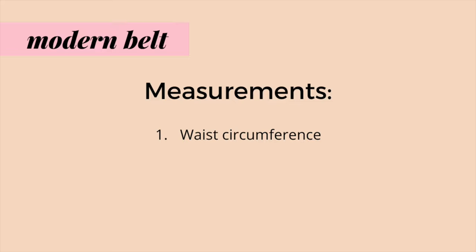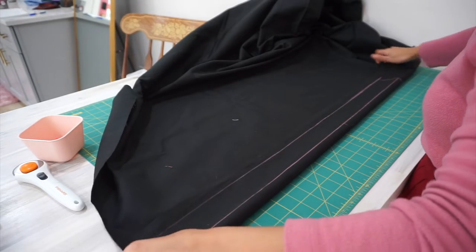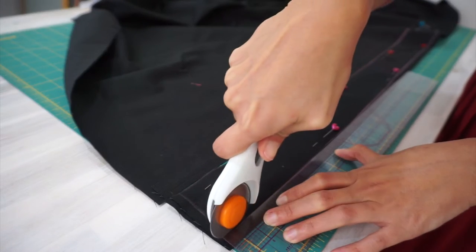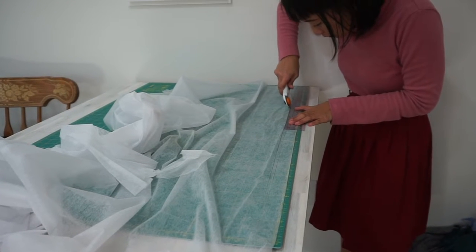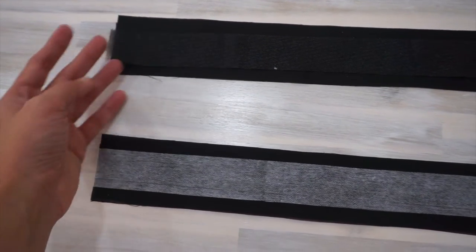If in doubt, always do a test patch. To make a modern belt, you need the measurement of your waist circumference and the width of the belt buckle — meaning the length of the vertical bar, which in my case is 1.25 inches. I cut two rectangular pieces of fabric: the length is the waist circumference plus 6 inches for overlap, and the width is the length of the belt buckle plus 3/4 inch for seam allowance. For the fusible interfacing, I cut two rectangles with the same length, but the width is simply the width of the buckle — 1.25 inches. Here are all the pieces cut to make one modern belt.